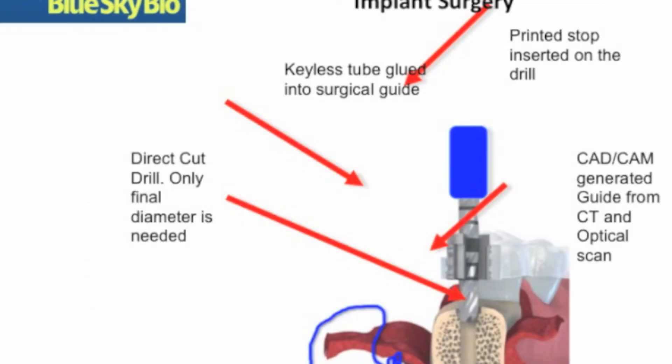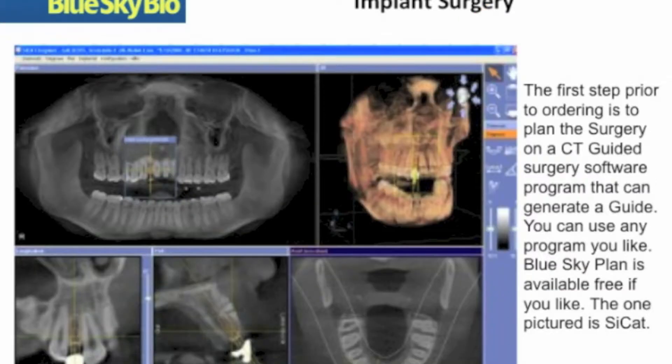The real mastery of the concept of the direct cut system involves its containment in a tube and guided surgery. This prevents wandering of the drill and ensures ultimate safety in terms of its planning.